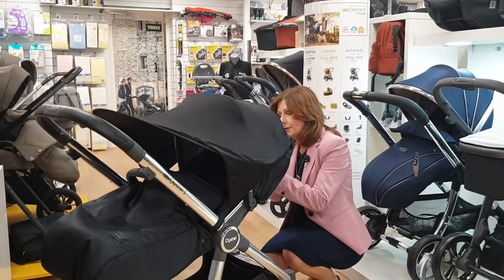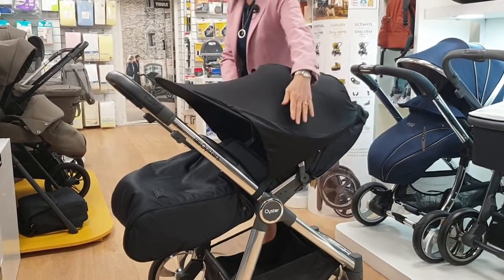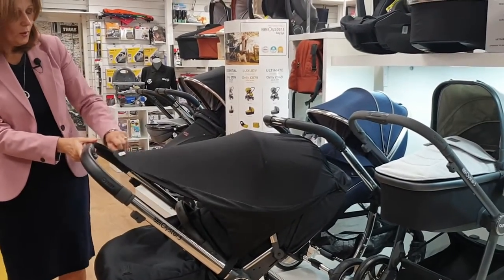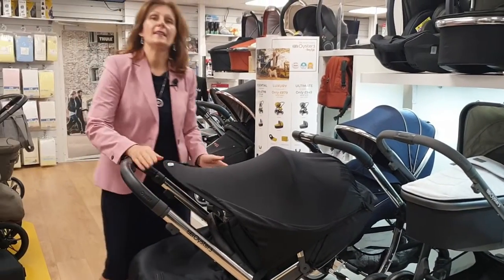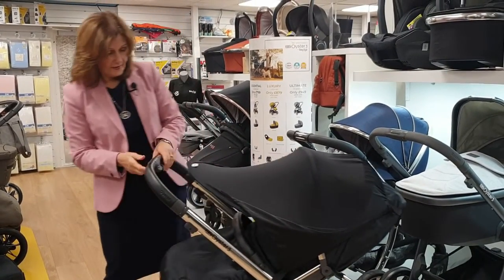Then I take the other two pieces and velcro them behind the hood and attach them together. You can put these in all different places depending on how your pushchair is designed. As you can see, we've got lots of coverage — it's quite stable — and all of this is SPF 50 or 45 protected, so you've got lots of protection for your baby. You can still see them to check they're all right.